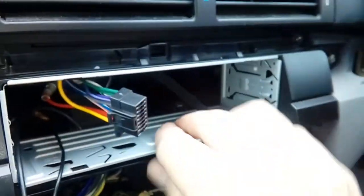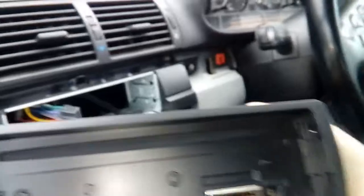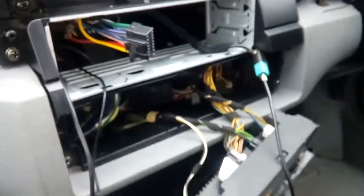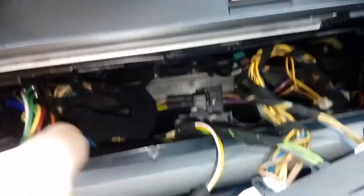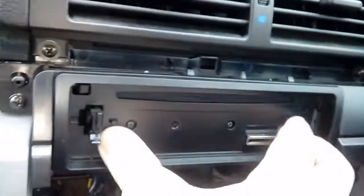Once all the tabs are pushed in so the cage won't move, get hold of your radio. This may sound obvious, but make sure your radio is the right way up - I've seen people fit them upside down and had to take the whole thing out again. On the back you've got everything to line up: your mic, your power connector, your normal aerial, and your DAB aerial. Go ahead and plug those in. With all aerials and the power connector plugged in, you'll notice the wiring has dropped down into the recess, so push that to one side and shove the radio home - it will click in nicely.